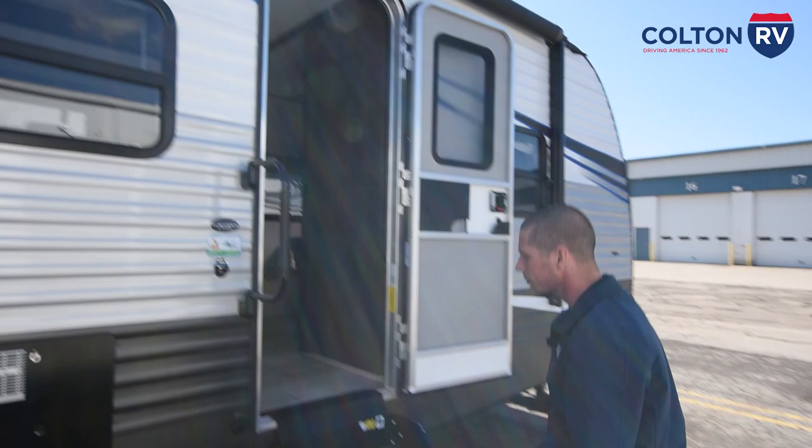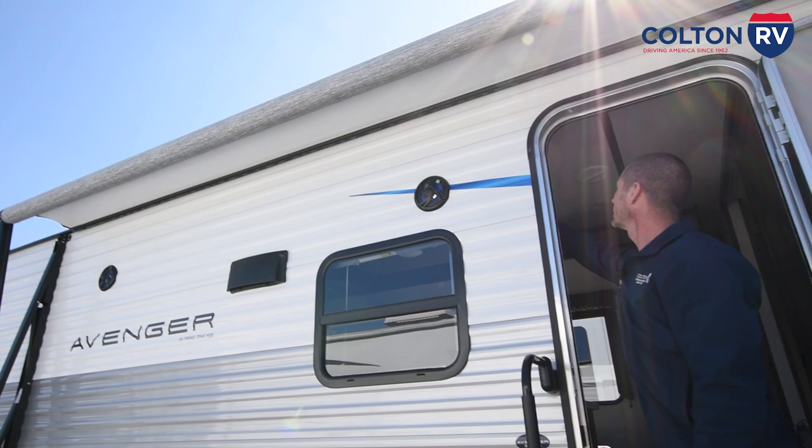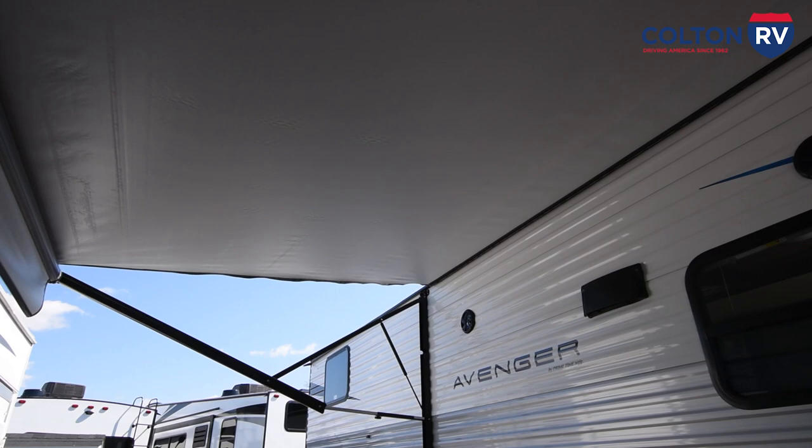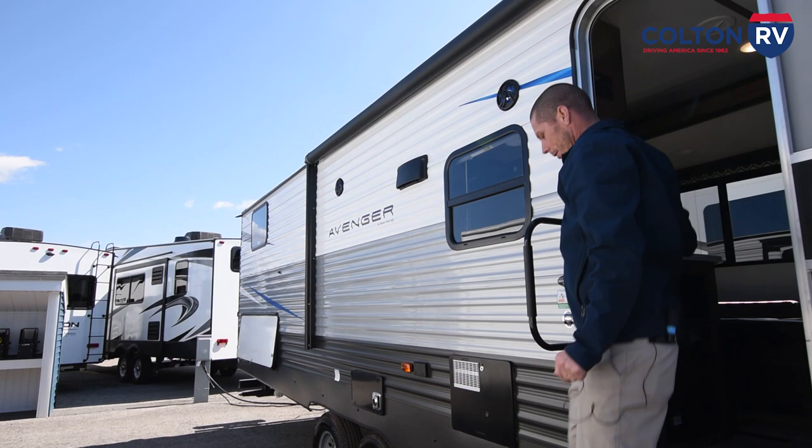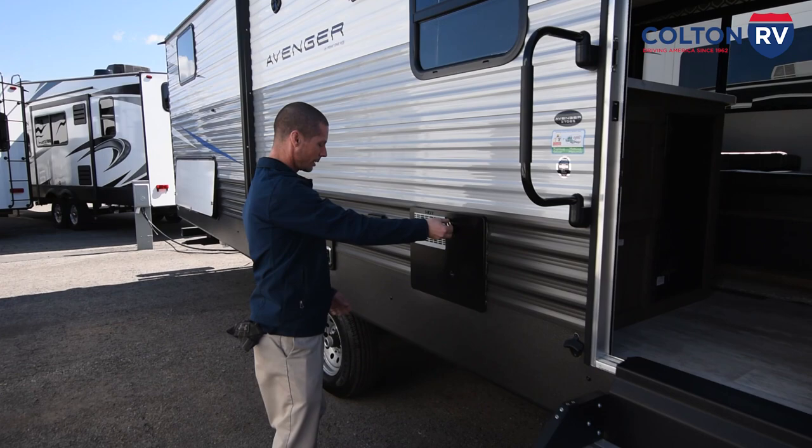You have a power awning. The switch is right here inside the door. You're just going to hit extend. And then there is an LED light on the awning, which is located right up here. You have a bottle opener right here by the entry door.